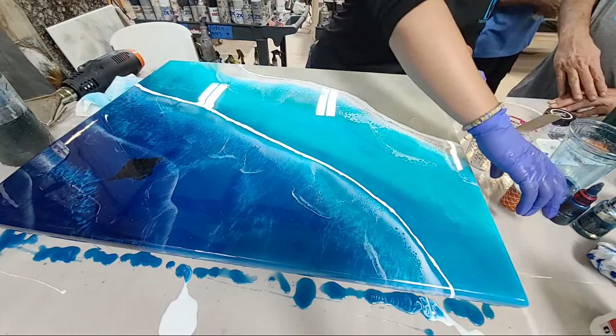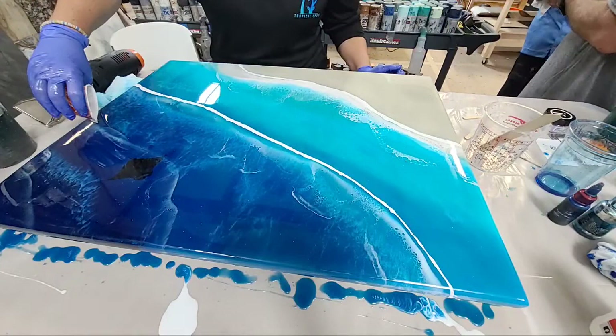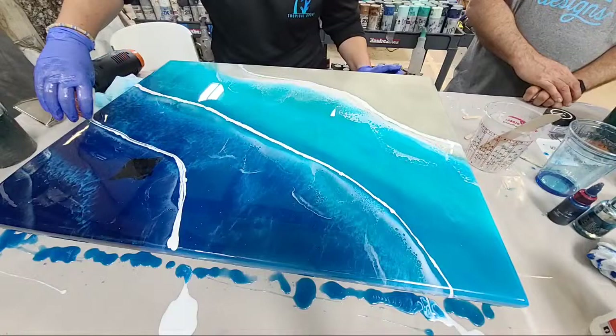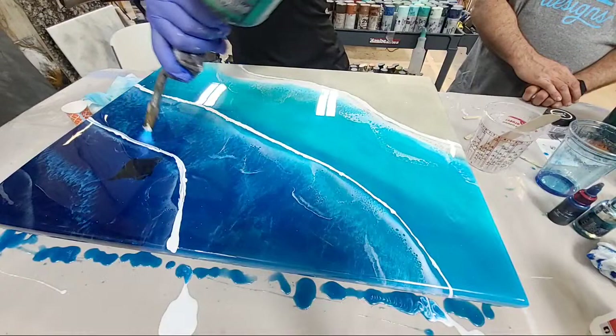We're going to do it one more time and hopefully have enough to go over the manta ray. The working time with this resin is about 30 minutes; at the last bit it's going to get real sticky and not quite as fluid. The manta ray insert isn't totally black — it's more like a photo negative with parts of it that are gray.